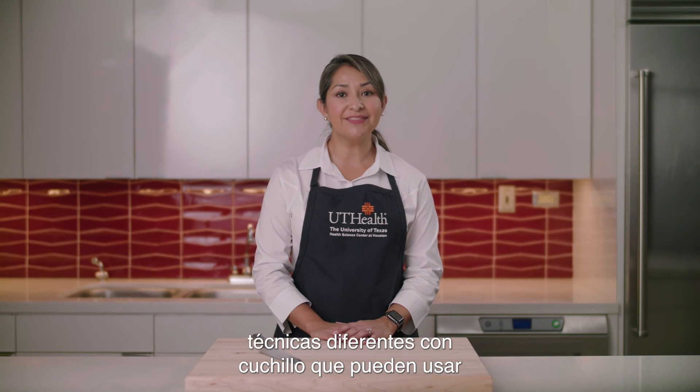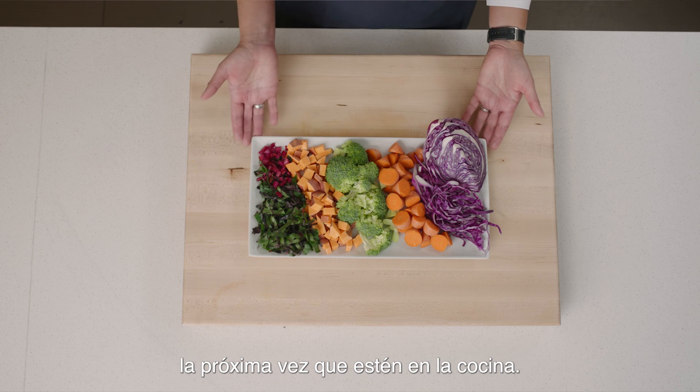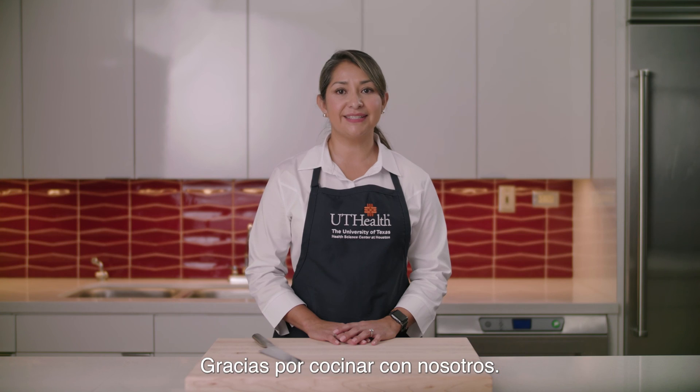There you have it — some different knife skills you can use next time you're in the kitchen. Thank you for cooking with us. Hope you enjoy.